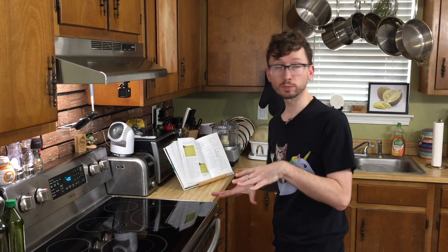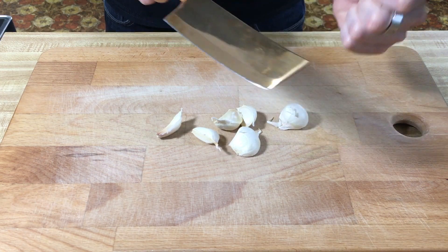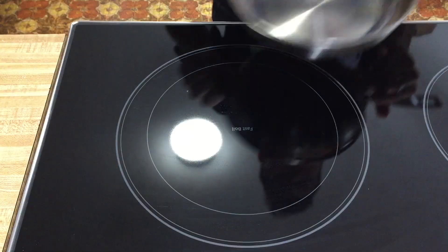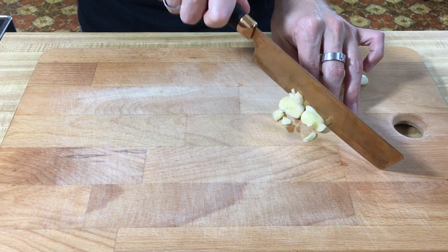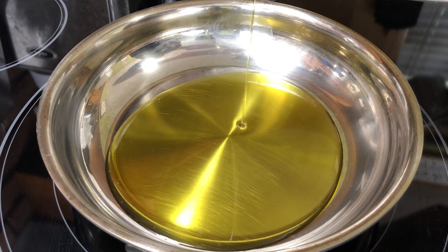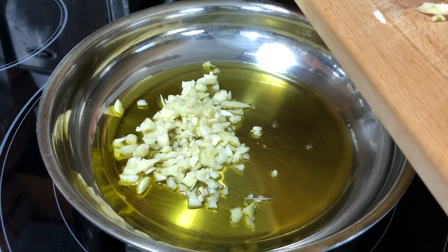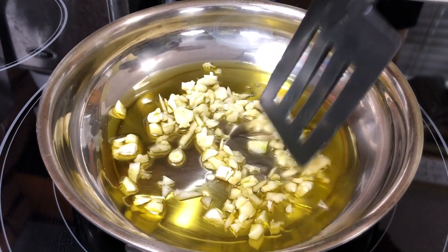Now that that's in the oven, we're gonna start on our white bean aioli. First, chop six cloves of garlic. Before we get too deep into these, let's go ahead and preheat a small pan over low heat. We're gonna put in our quarter cup of olive oil, throw in the garlic, and heat this up for a few minutes — we don't want to brown it.